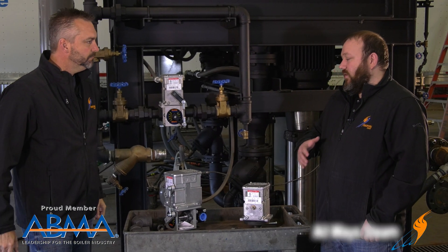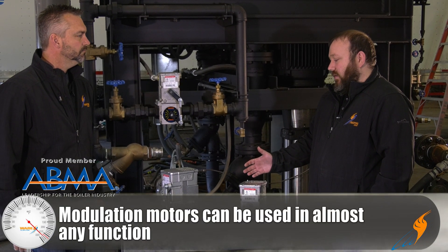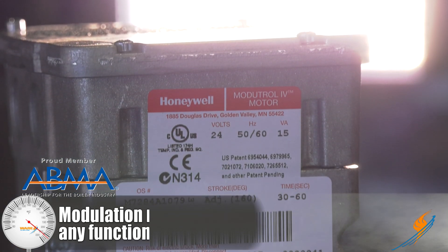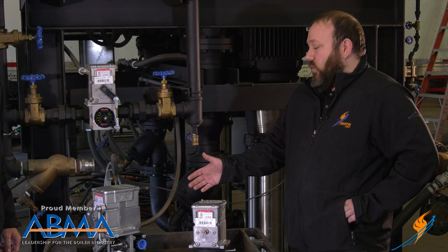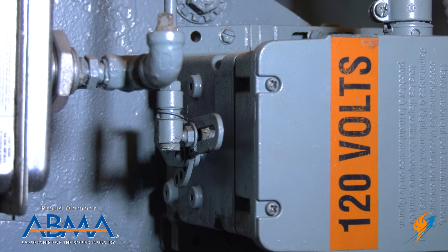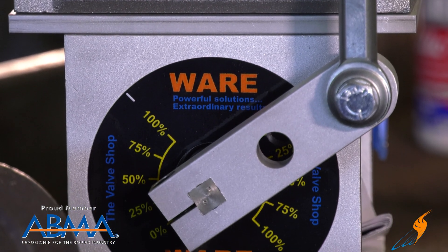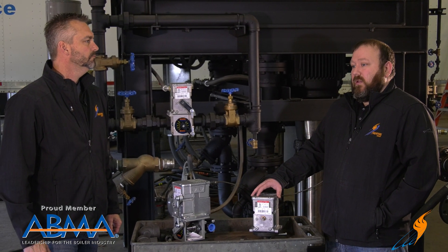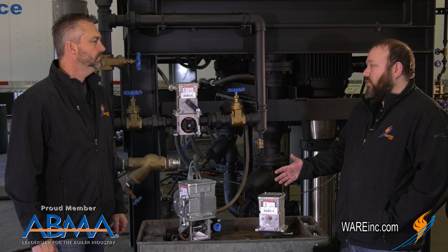Honeywell is a brand — they make all sorts of different types of mod motors. You can use these things for almost anything. Right here we've got a standard mod motor that you would see in a boiler room. You may see three or four of them in one boiler room with one boiler. They do anything from operate linkages for burners, gas valves, and oil valves, to setups like this one with our mod V valve feed water valves. I've seen them on gas valves. Really, anything that needs to be actuated, you can use these motors on.